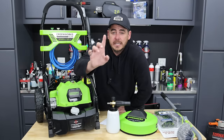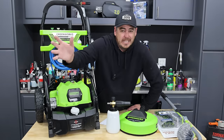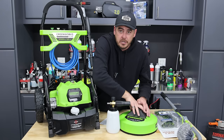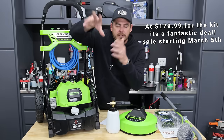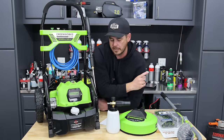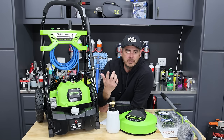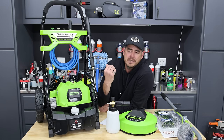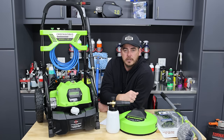Quick note for anyone at Costco right now who doesn't have time for the full review: if you need a solution that has a surface cleaner and a foam cannon, yes, it's a good deal. The kit values at about $150 just for the pressure washer, which I think is good value. If you don't need the accessories, take a day or two to figure out which pressure washer you need — or just pick it up, take it home, and return it if needed. That's the beauty of Costco.